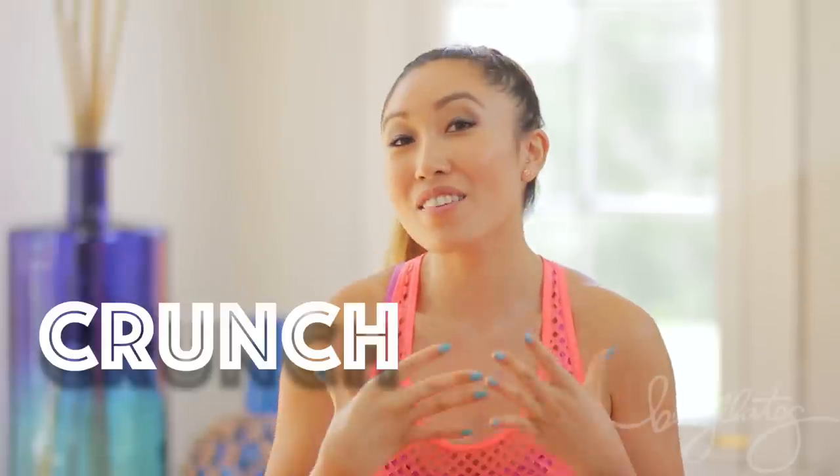This routine is gonna be super fun. It's only eight minutes and we're gonna do one minute of every move, but there's going to be an interjunctionary move — that's not even a word — called the crunch twist. And this will be the rest that we go back to each time.